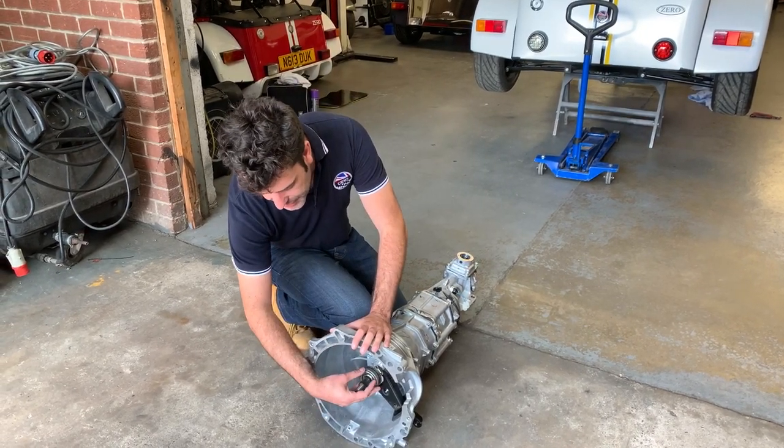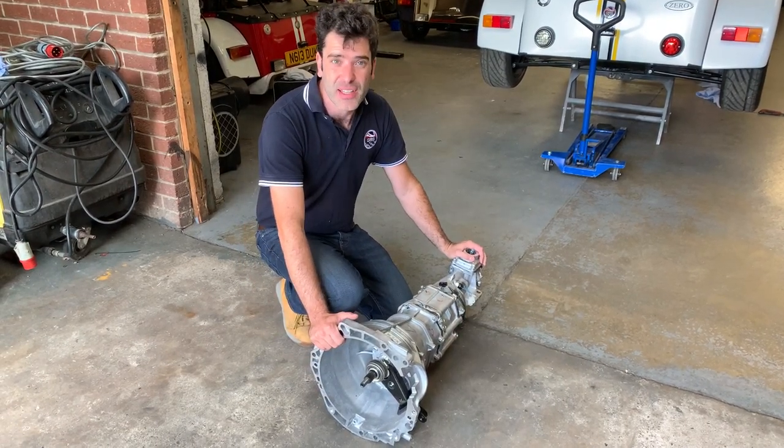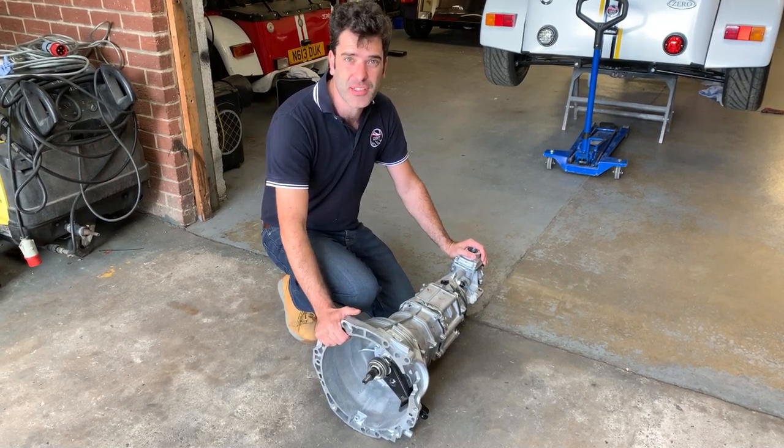We're using either a standard clutch or performance clutch with a standard starter motor. That's about it on the gearbox and we'll have a look at the individual bits as we put it all together as an assembly.